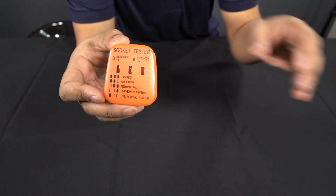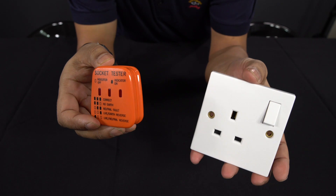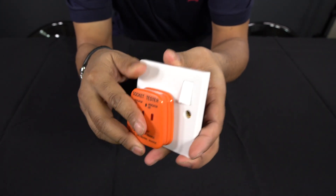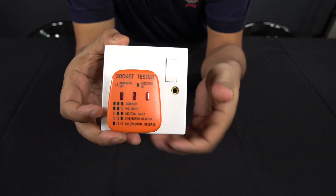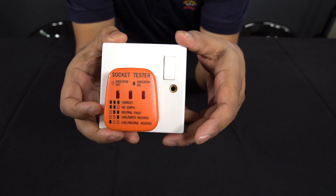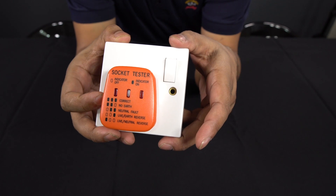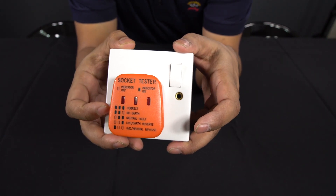This could be a real time saver. Basically, you've got your socket — it could be a double socket or a single socket — all you do is stick it in here and switch it on. The lights will then give you an indication of how the socket is wired. I just thought I'd share this tip with you today. I hope you enjoyed this video and I look forward to joining you for the next one. Bye for now.